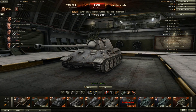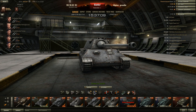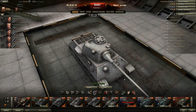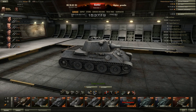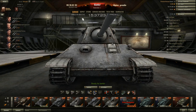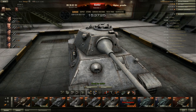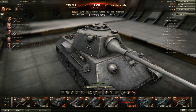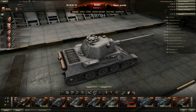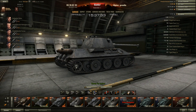If you angle the tank a little bit left or right during an engagement, you can bounce shots to your upper front plate. The lower plate is actually much weaker — it's flat, and people are going to penetrate every time if they shoot there. The turret is 120 millimeters thick but very flat, so most guns from heavies and TDs will be able to penetrate it. The cupola can also be shot out.